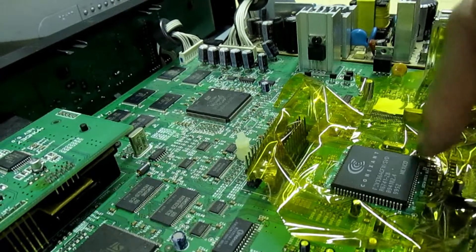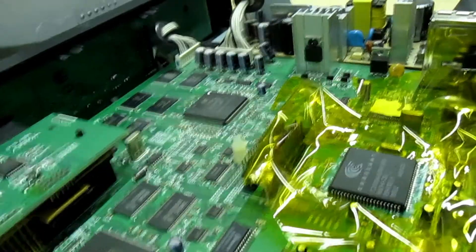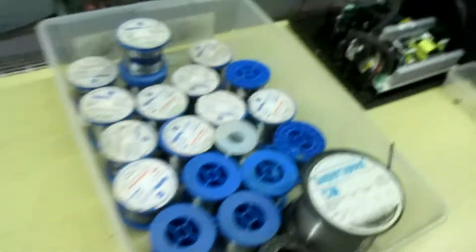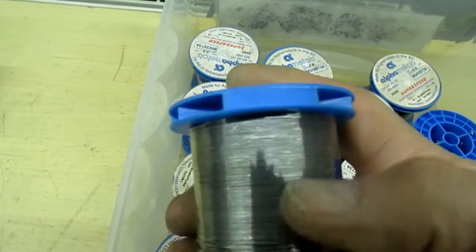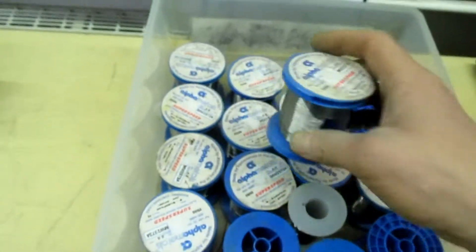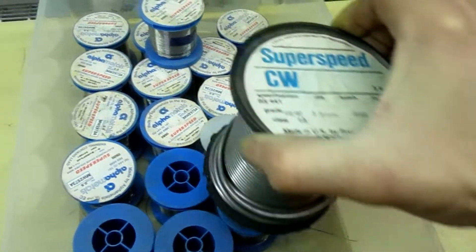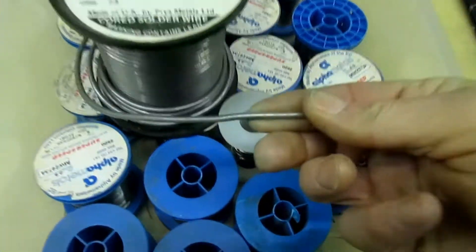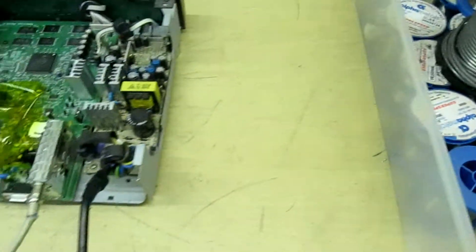The first thing we need to do is put solder around all four corners of the IC. Now we don't want a small solder - if you have a look in my solder box, all these fine grades are for doing surface mounts and they're no good. What we need is the big boy, and that is 3.5 millimeter thick solder.